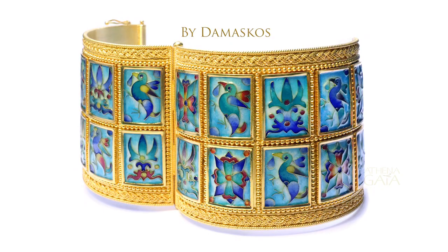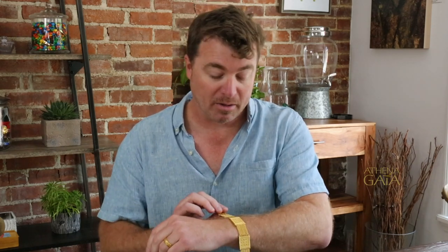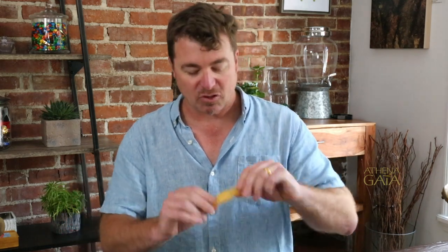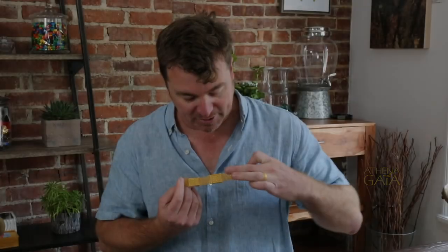They wanted to know if we could do something with hand-painted enamels that might be a little bit more wearable, a little bit more comfortable, something to give them options with a reversible look of some kind. So I went back and forth with them a couple of times, we came up with some new ideas, and finally we arrived at the idea of doing the diamond block chain bracelet from Damascus.